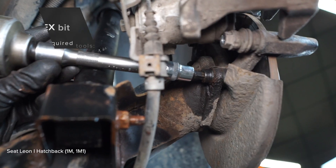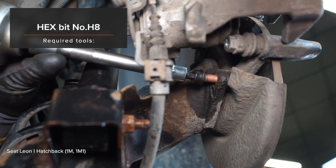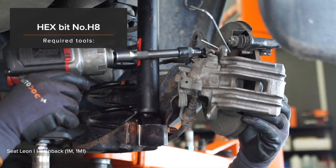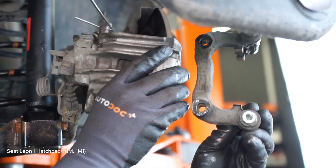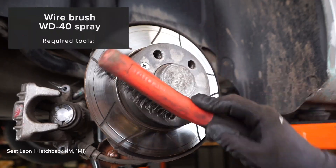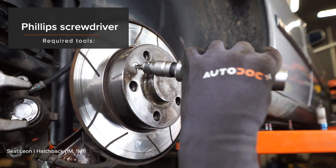AUTODOC recommends correct handling. 2. Unscrew the brake. 3. Unscrew the brake.